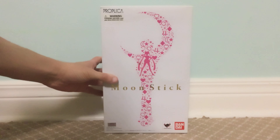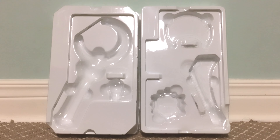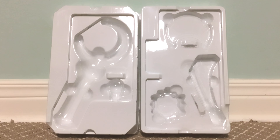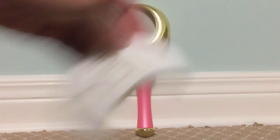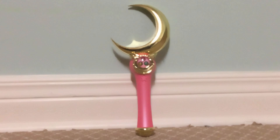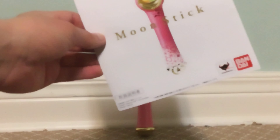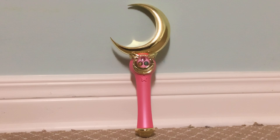The box is in a bit of a used condition — it's a little dirty, though I don't think that matters much to me. When we get the moon stick out of the box, this is what both it and the accessories, like the stand and the base and stuff, come in. So let's move on to the moon stick itself. You of course get the moon stick itself, the base for the stand, both pieces for the stand, the silver crystal, the base for the silver crystal to be inserted into the center of the moon stick, and the booklet for the moon stick Proplica. There should be instructions in English.